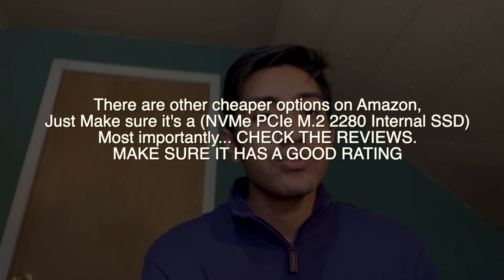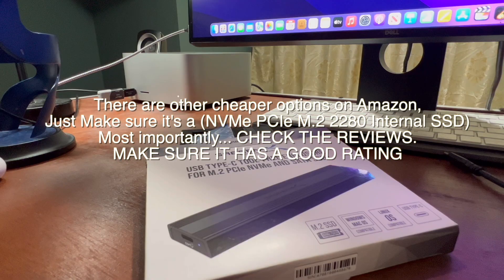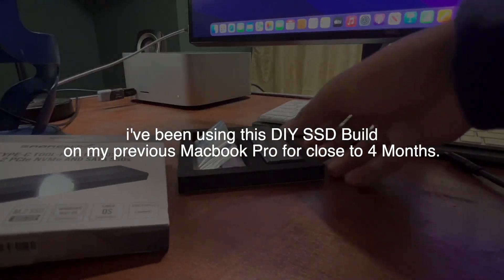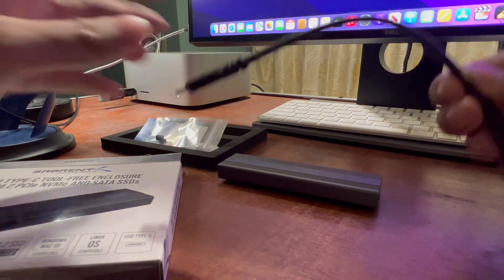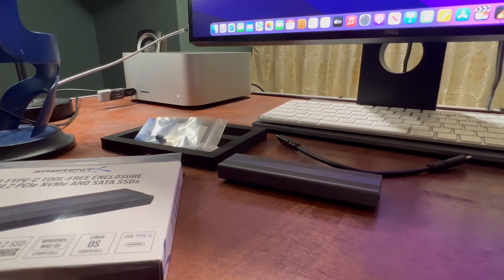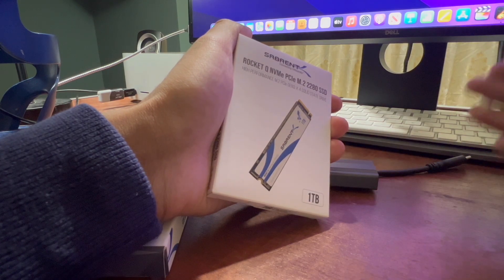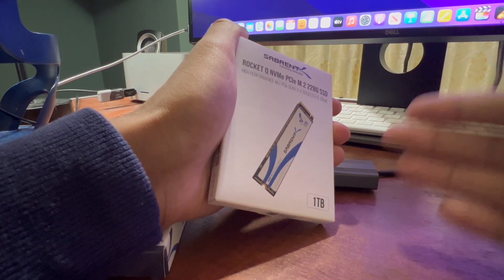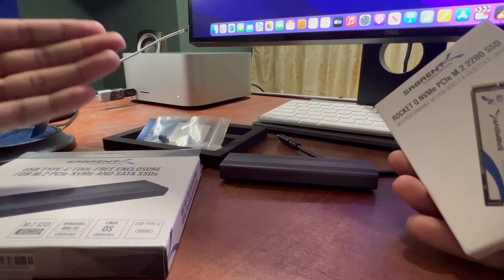You can work off this SSD with Final Cut Pro, Photoshop, GarageBand — whatever your use case, it works very well. This is what I'm currently using right now. The NVMe enclosure comes in a nice box for about 30 dollars — the build quality is amazing. It includes a USB-C cable, which is high quality and very fast — you don't have to buy a separate one. I recommend the Sabrent SSD specifically because they make really good products, though there are cheaper alternatives on Amazon.